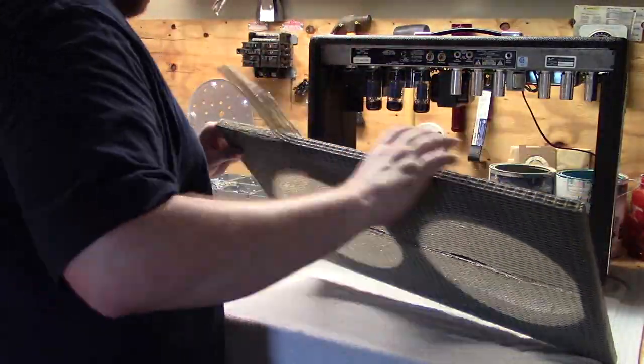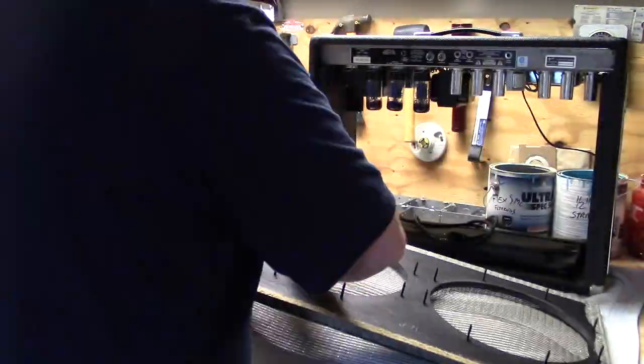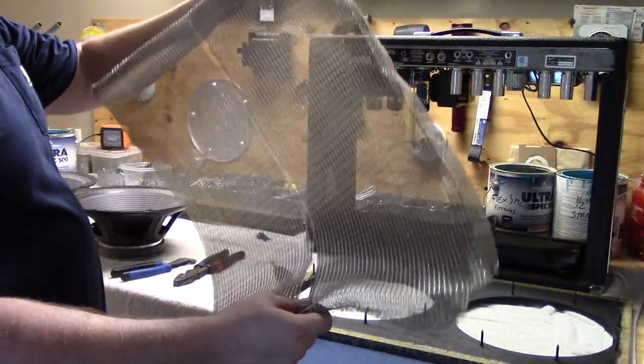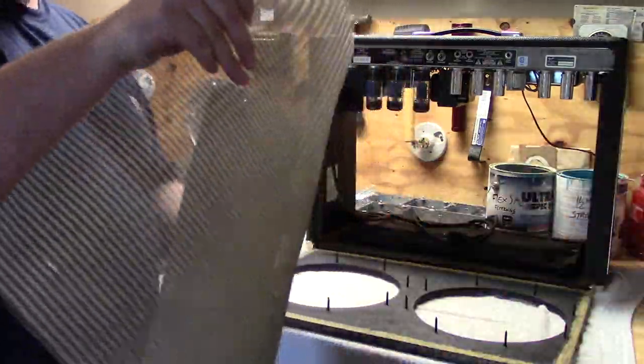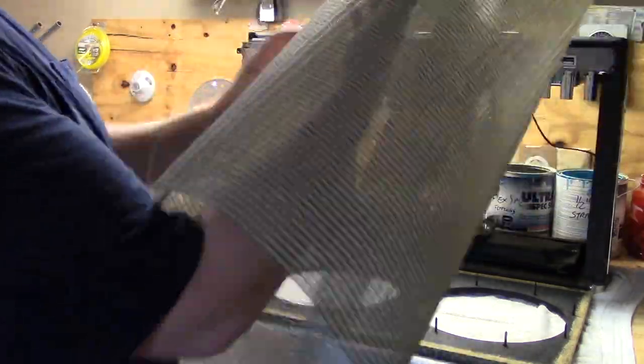In addition to the staples, there's also some adhesive they use to hold the grill cloth onto the baffle board, so you'll have to rip it off pretty forcefully. As far as ordering a new grill cloth, there are a lot of different options. I used speakerbuildersupply.com — theirs seemed to be the most fairly priced and it looked exactly like the original.